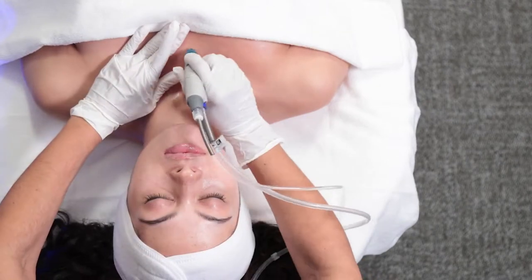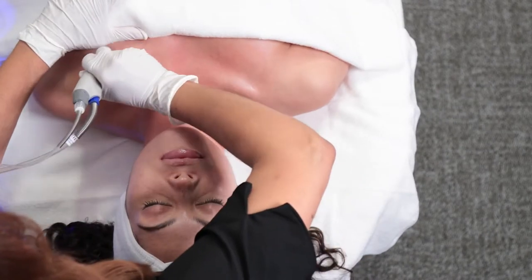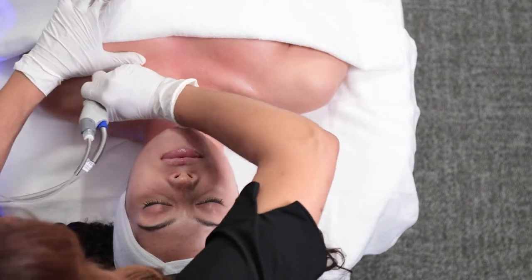Starting again at the midline of the chest, use outward strokes moving up the decollete on both sides to ensure full coverage. Use your free hand to hold the skin taut and make two full passes.